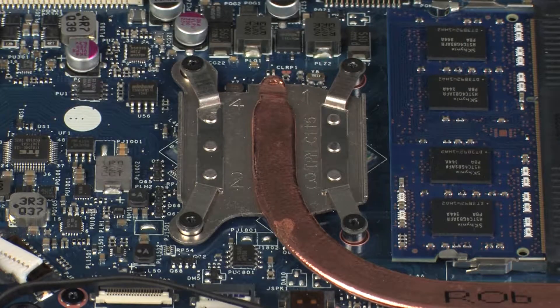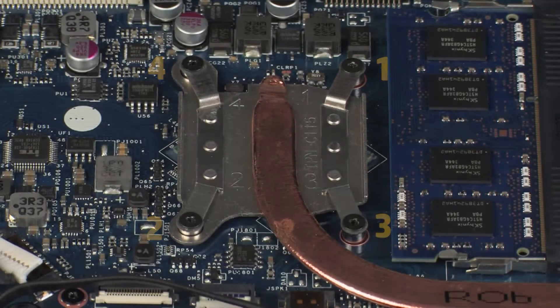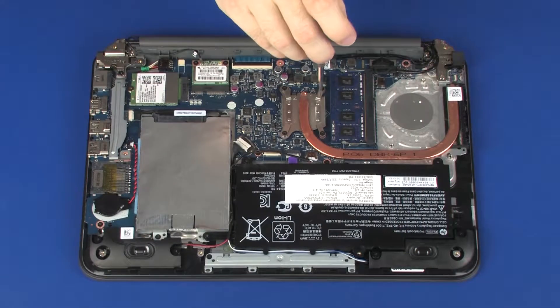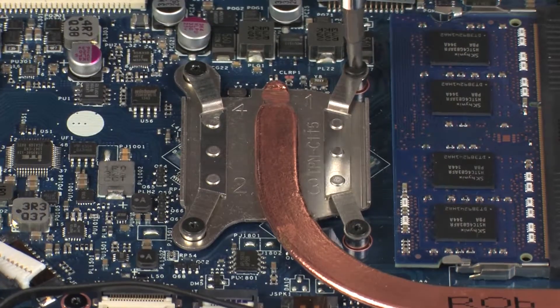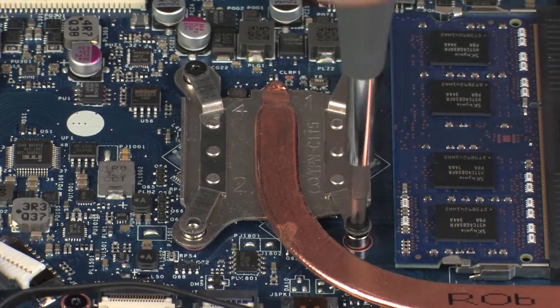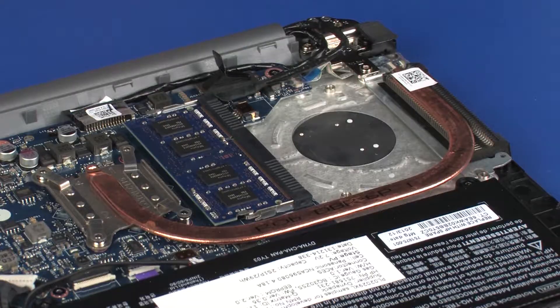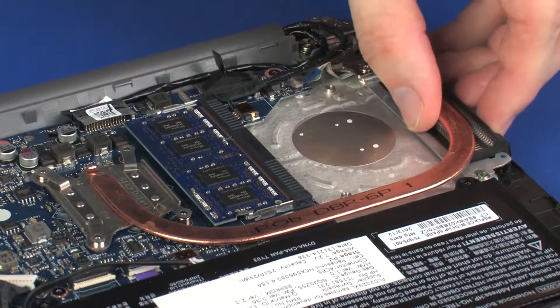Removal. The heatsink has numbers adjacent to the following four screws. Loosen the four captive P1 Phillips-head screws that secure the heatsink over the processor in numerical order. Due to the adhesive quality of the thermal grease located between the heatsink and processor components, it may be necessary to move the heatsink from side to side to detach it from the system board. Remove the heatsink from the system board.